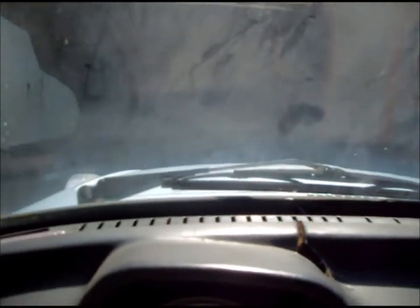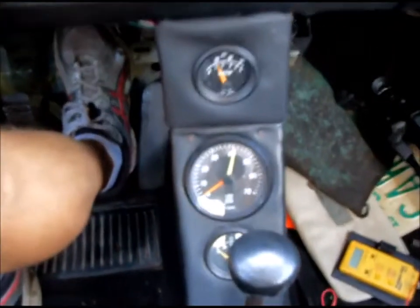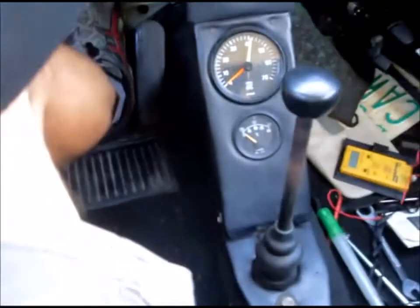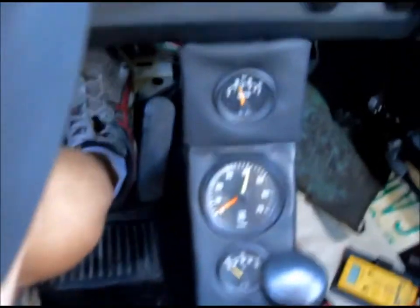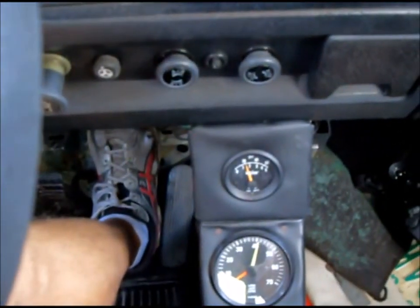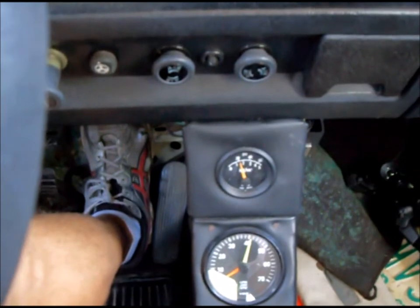Let's get that thing started back up again and get it back up into the driveway. The oil is working but for some reason the engine cut off again. Stupid little electrical problems — I'll dig back into that and figure out what's going on. Well anyway, I think that's enough for now.